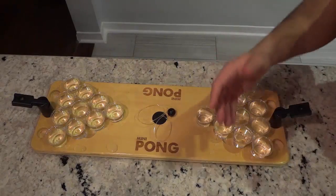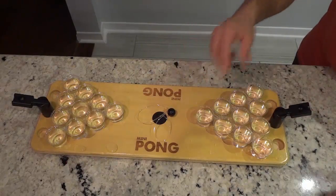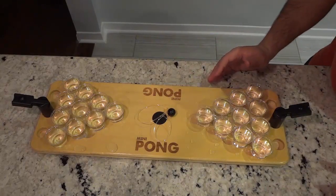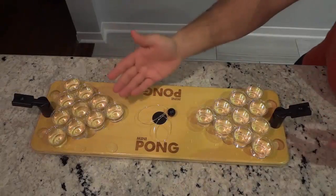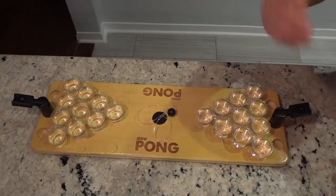If one ball is made, you need to drink what's in that cup and then remove it from the board. If two balls are made, you need to remove the two cups from the board and drink their contents. Then the team that made that shot also gets another shot.